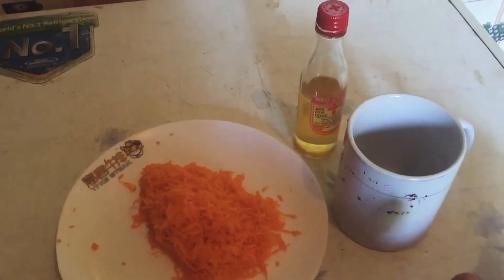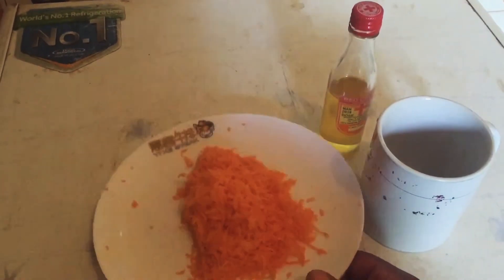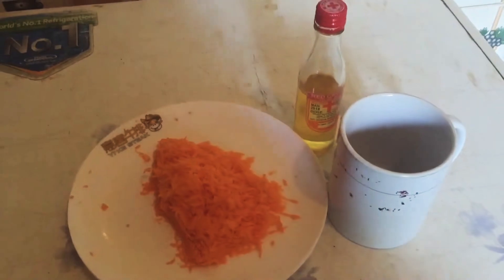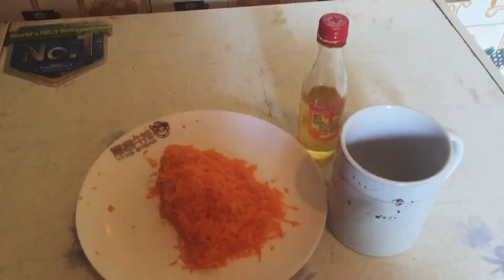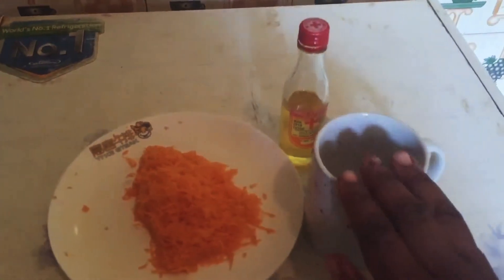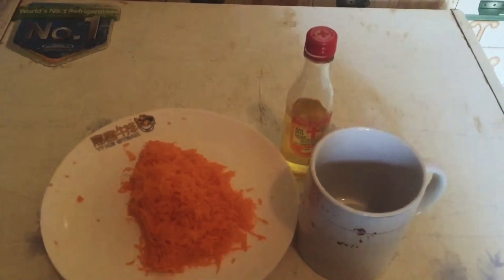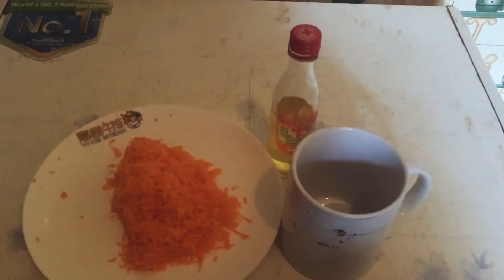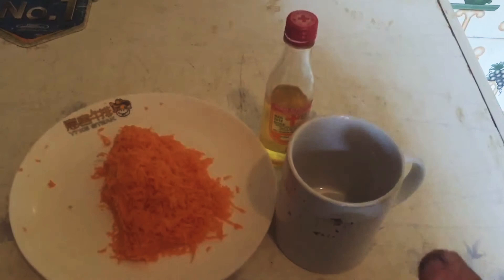I won't be using any heat whatsoever, because we all know that with vegetables, the moment you cook them, you kill off the minerals and they become non-effective. So all I have to do is pour the olive oil into my mug, put in the carrots, and let it sit there for about five to six hours before I sieve it.